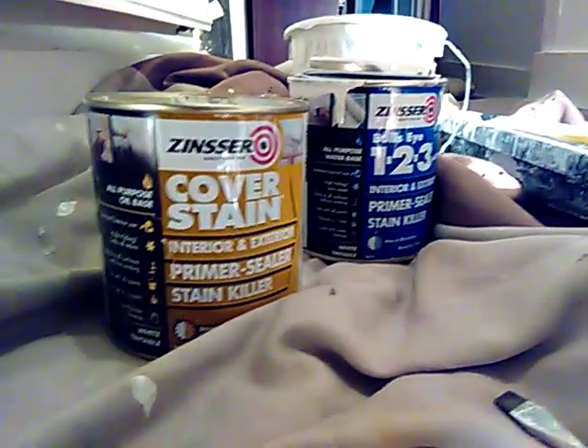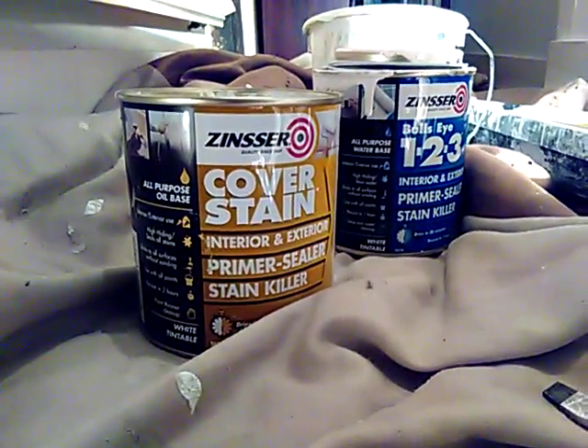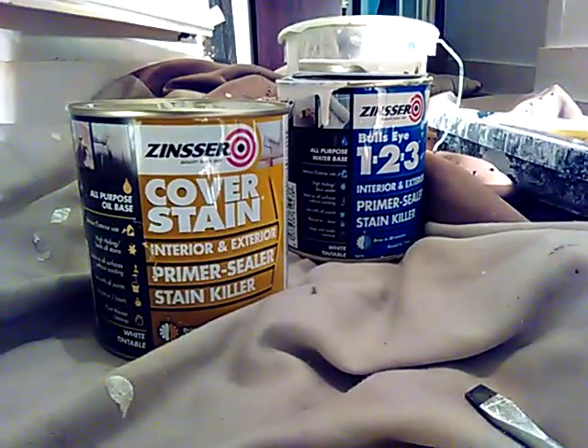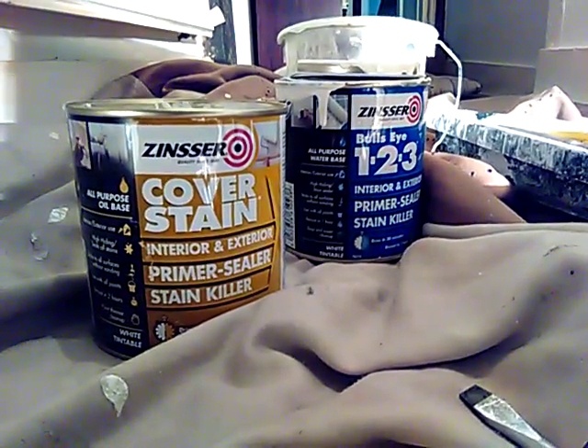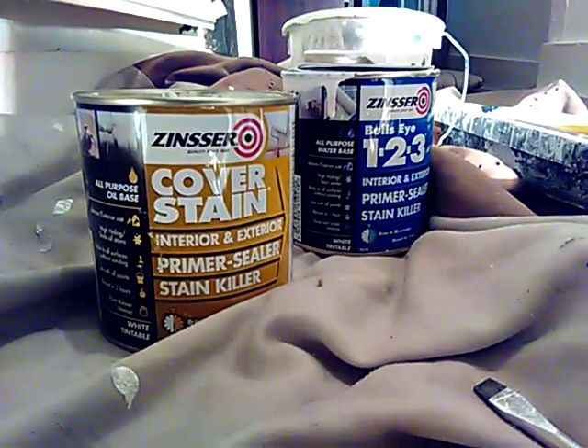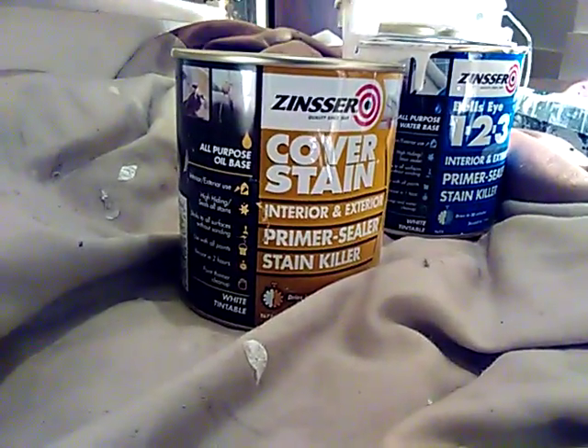I recently discovered this one on the left — this cover stain. It's oil-based. The other one I've been using is the 1-2-3. I'm not real happy with the 1-2-3, but for what it is, quick drying in 30 minutes, you can't beat it. This one takes two hours to dry.